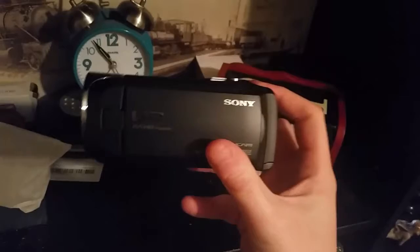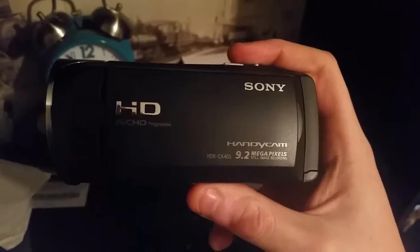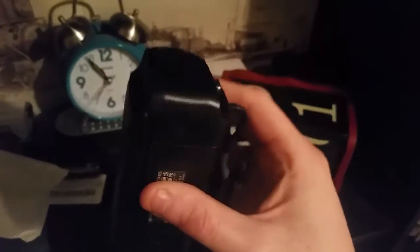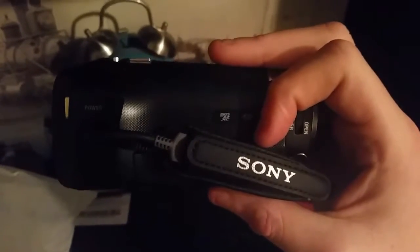And finally, to show it all off — this is the camcorder itself. This is the Sony Handycam 9.2 megapixel still image recording HDR CX405, as mentioned. It will record and stop recording videos by using the start stop button. And this is the strap that I need to place my hand on when recording.